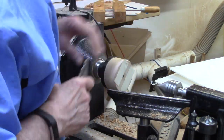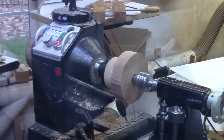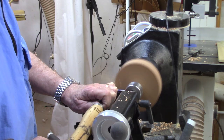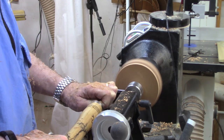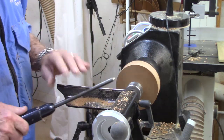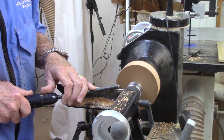Then we bring up the tailstock support. The tip of the cone goes in the little hole left by the Forstner bit and we leave it for a few minutes so it'll be a nice snug fit. I'm coming right down the side here with my beading and parting tool to get it round. I'm going right into side grain so it works fairly easily to shape it. It leaves somewhat of a rough edge but we're going to clean that up in just a moment after it's round. I use a 3/8-inch spindle gouge to face off the top just a little bit before we start shaping it.